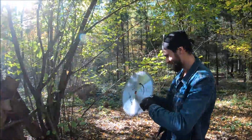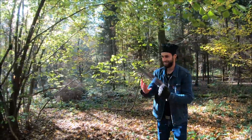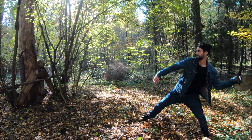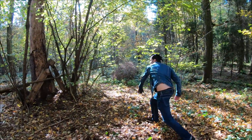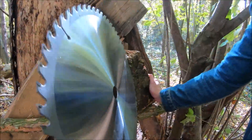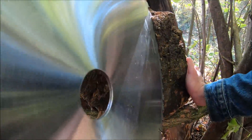One more try. The blades have to be positioned this way. Here it is again — wow!